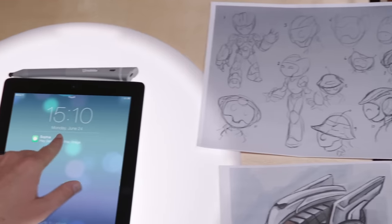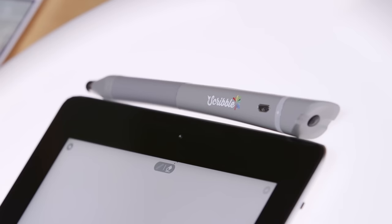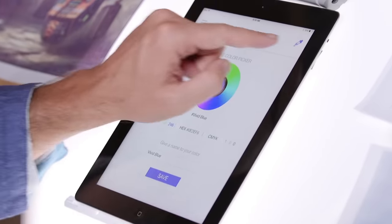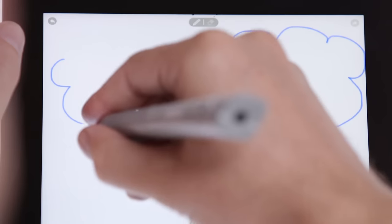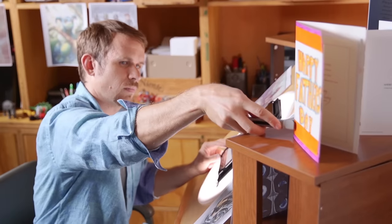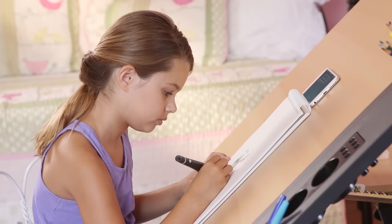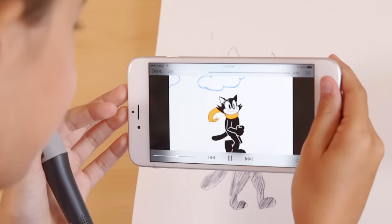Scribble lets you store your own customized library of colors, and the Smart Stylus lets you apply your colors to Photoshop or your smart devices. The mobile app lets you access your colors from anywhere, so the possibilities are limitless. With Scribble, you don't just capture colors for yourself, but also to share them — and nothing is more satisfying than a successful collaboration.